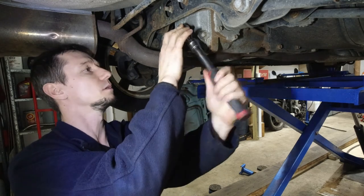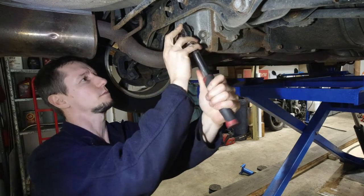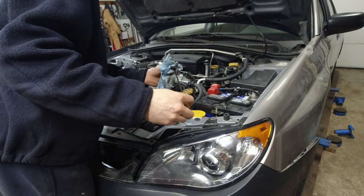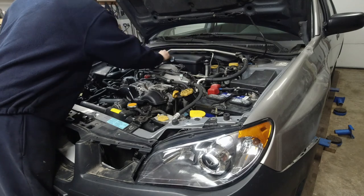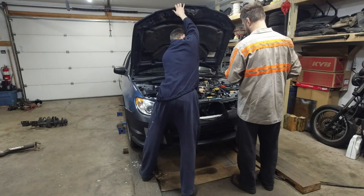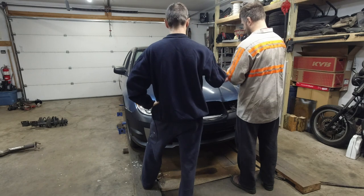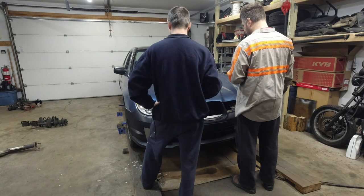Torque is the same on both plugs. Right about there. Was it five quarts? Four and a half? Five? One more.